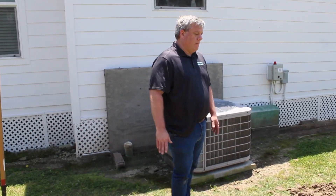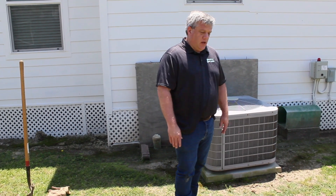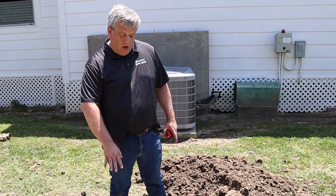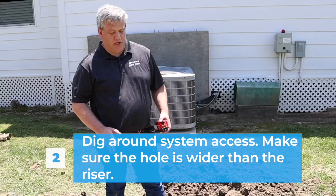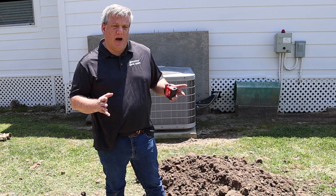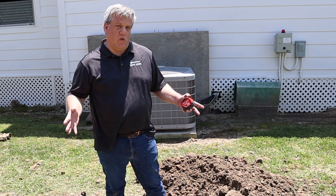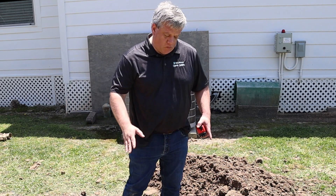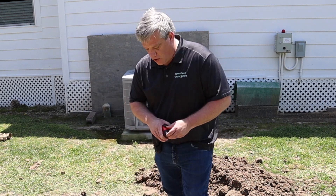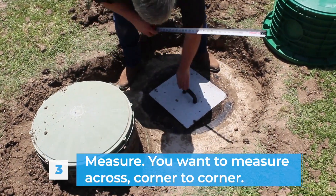Now we're going to go over measurements — what needs to be done, how high you should have them, and the reasons behind that. Once you find your tank, you're going to want to dig a spot bigger than the riser, because the base is actually wider than the diameter you're buying. A 24-inch riser has a 30-inch base, and a 20-inch riser has a 26-inch base, so you'll need to dig a wider area.